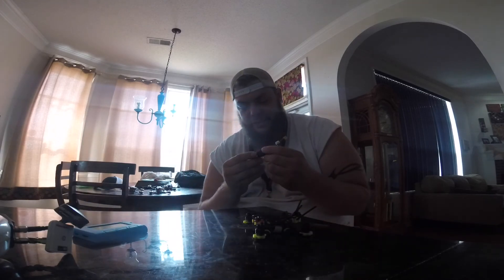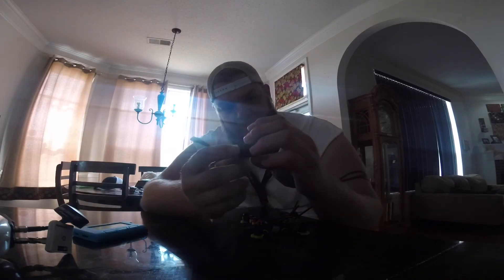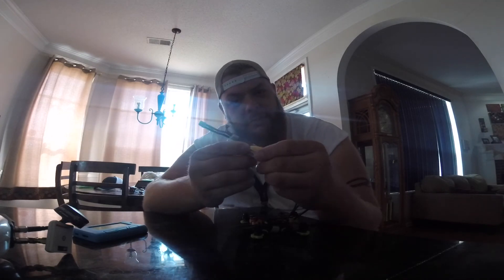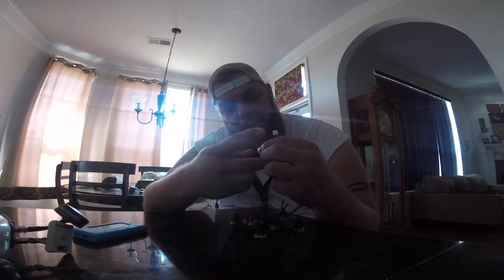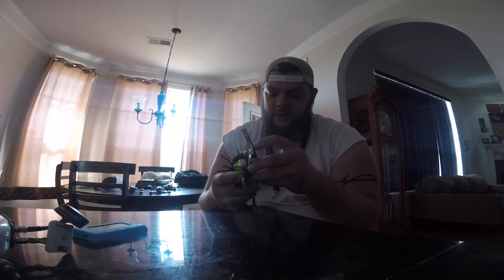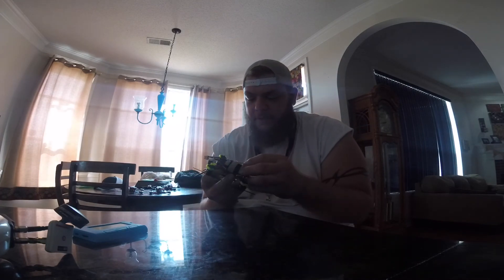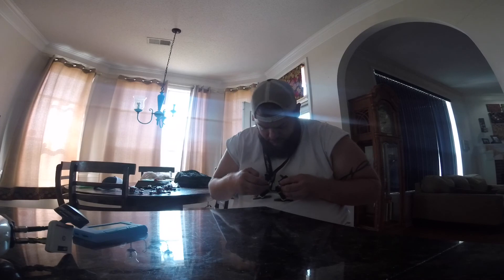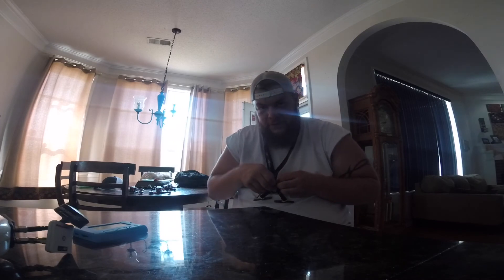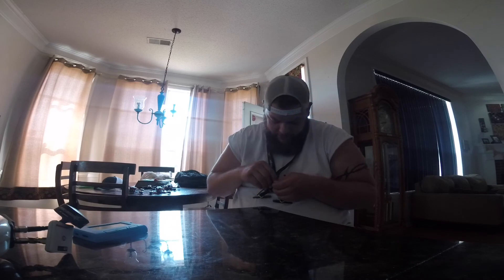Runs these batteries. I got a little silicone tape on here for traction, but 450 milliamp two-cell 75C batteries — strap this sucker up. This frame can do top or bottom mount. I like bottom mount just because I'm going to be racing this weekend.